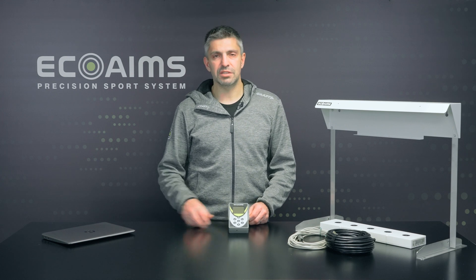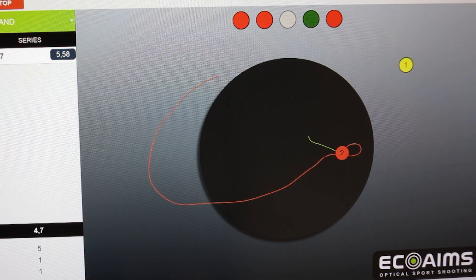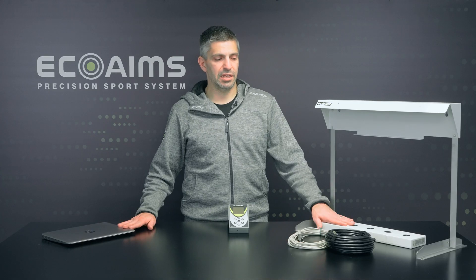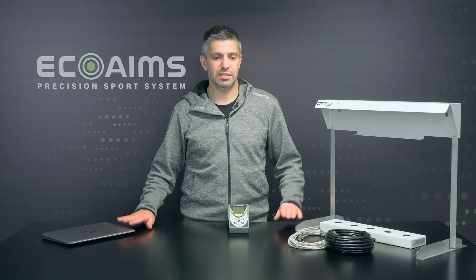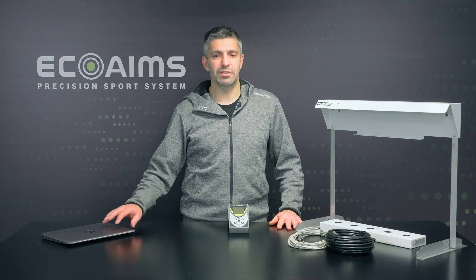Our other option is our software package that you can use with your own PC at home. We provide a dongle that connects directly to the software from our website, and from that dongle and the connector we can connect to the five spot target or the heavy duty five spot target. It also gives you all the information that you need, and you can change between all the sports as well. One advantage it has is a color screen, and that screen via your PC could be mounted to a bigger projector for more people to see.